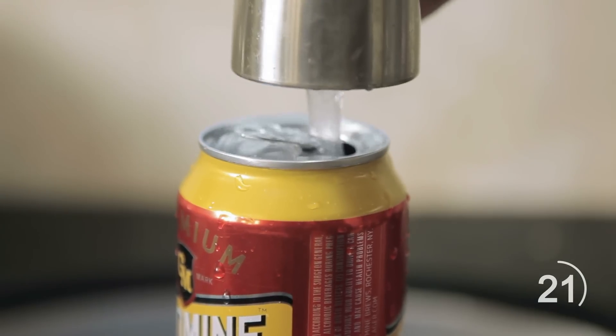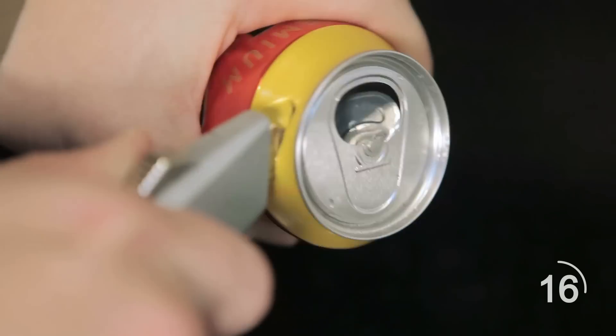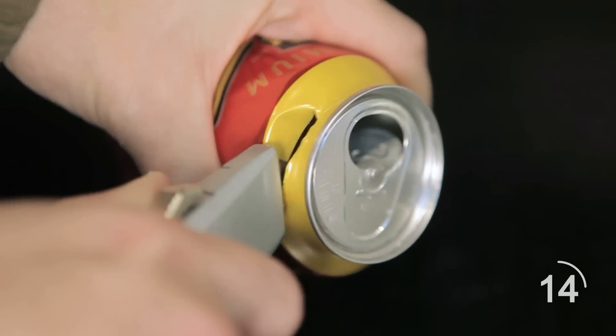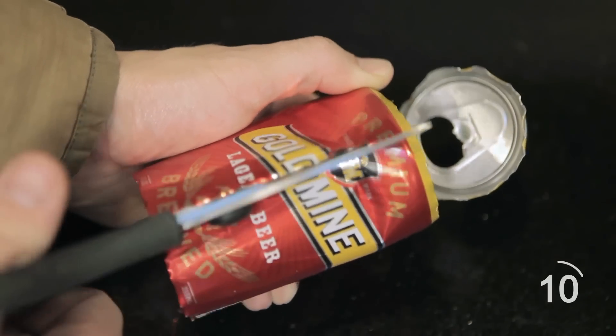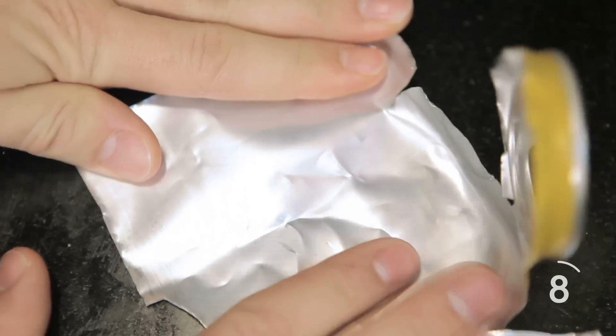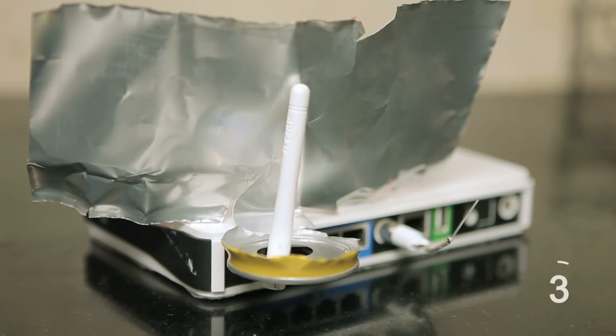When things get dire, it's time to pop a cold one. Clean out a beer can, pop off the pull tab, and using a utility knife, slice off the bottom of the can. Do the same thing to the top, this time leaving about 1 inch attached right in front of the drinking hole. With a good pair of scissors, cut straight down the back of the can so it opens up like a sheet of paper. The last step is to thread your router's antenna through the hole of the can, opening the rest of the can out wide. Now enjoy two extra bars of connectivity.